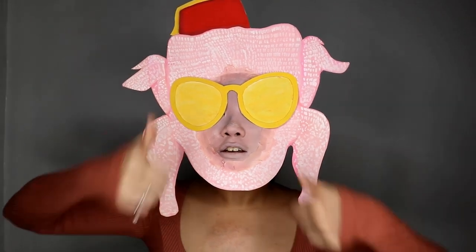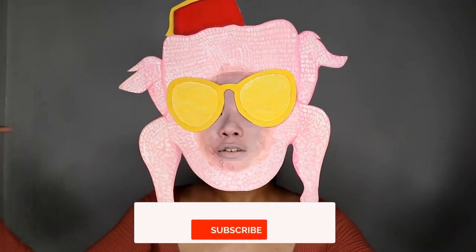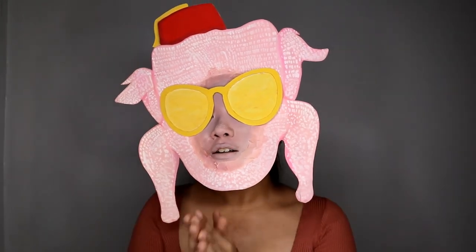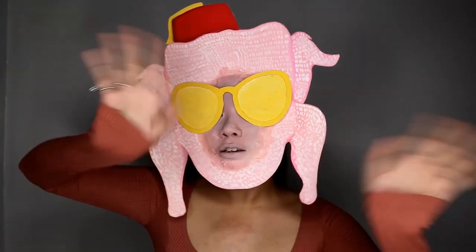This is the end of this video. If you guys enjoyed watching this, don't forget to click thumbs up and subscribe to my channel if you haven't already, and click the notification bell button so you get notified every time I upload a new video. I'll see you guys on my next video. Bye!